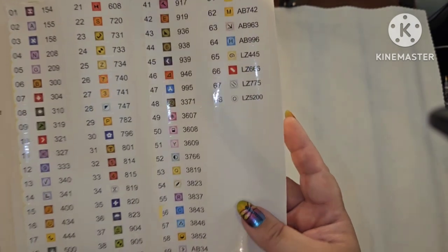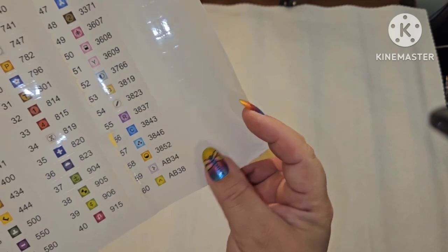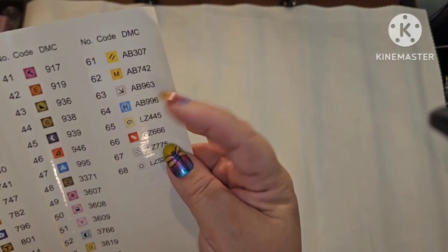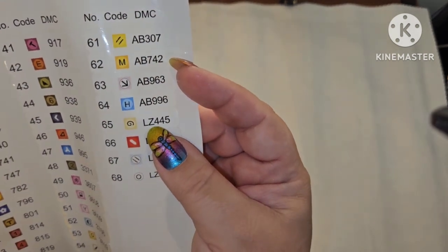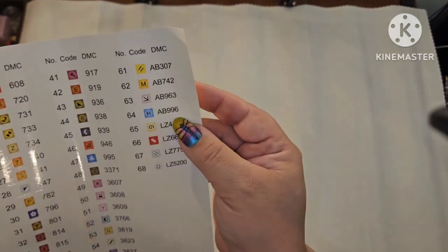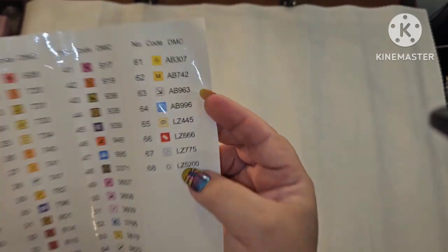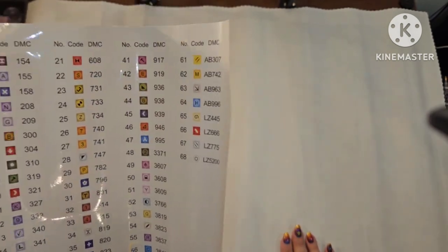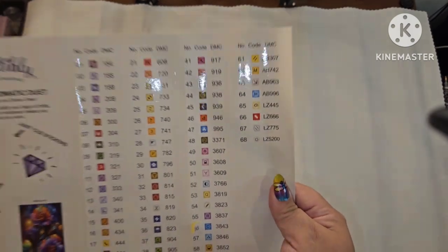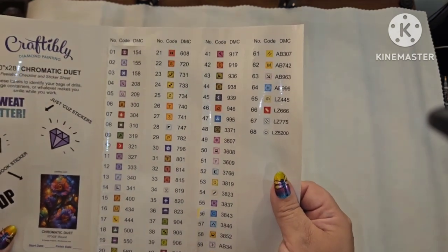The way Craftably lists colors: ABs and special drills are at the bottom. If it's an aurora borealis drill it says 'AB' in front, and if it's a rhinestone it says 'LZ.' There are six ABs and four rhinestones — that's a lot of ABs and rhinestones. 68 colors total, that's a lot.